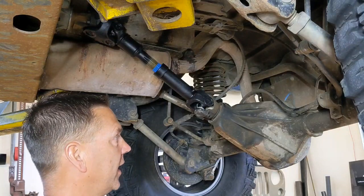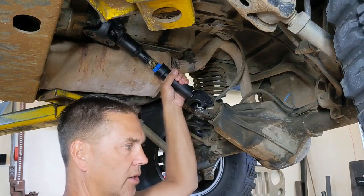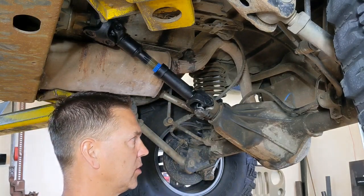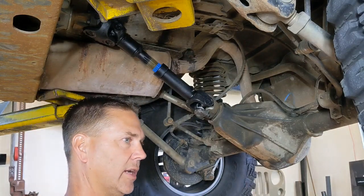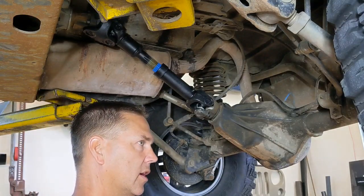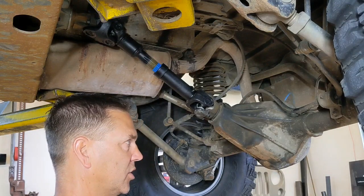Hey everyone, have an easy one for you today. A common question on any Jeep forum is: does my pinion angle look right? You'll see members post up pictures of their pinion angle asking if it looks right. The problem is we can get a general idea, but the only way you're going to know for sure is to actually get under your Jeep and measure.